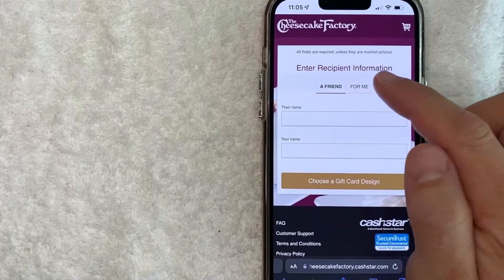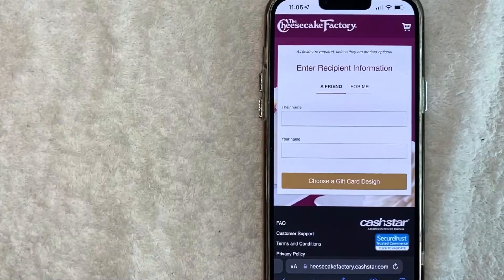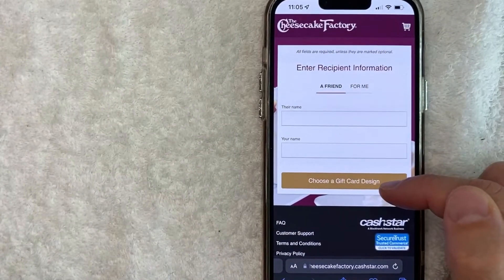First off, you need to choose if this gift card is for a friend or for yourself. If it's for a friend, you want to put in their name and your name. You don't necessarily need to use real names, but make sure you use a name they're going to recognize so they know the Cheesecake Factory gift card is from you. Once you fill that in, click on 'Choose a Gift Card Design.'